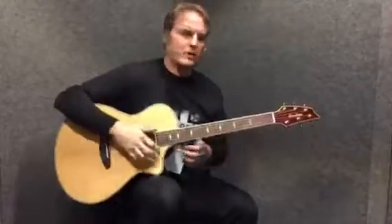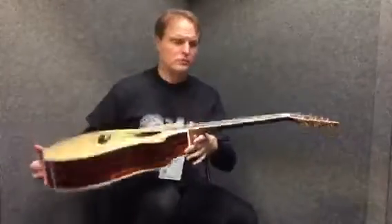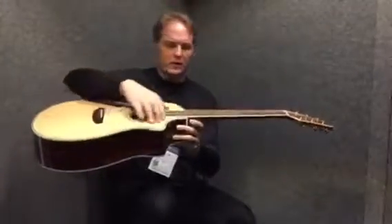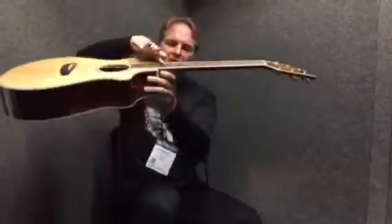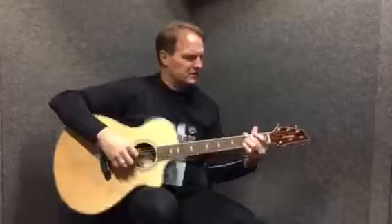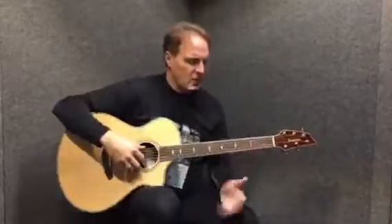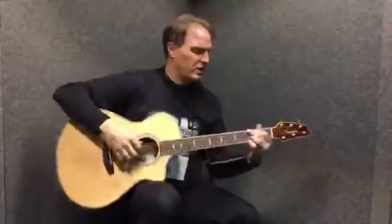Whether you play with a pick or you're a fingerpicker, one thing I really like about Breedlove and any of the brands from Two Old Hippies is that they do a fantastic job of the action. For those not familiar, action is the height of the strings off the top of the fretboard. A lot of people tend to like lower action because it doesn't hurt as much when depressing the strings. But flat pickers, country pickers, or bluegrass pickers tend to like the action a little higher so they can get nice arpeggios going when playing.